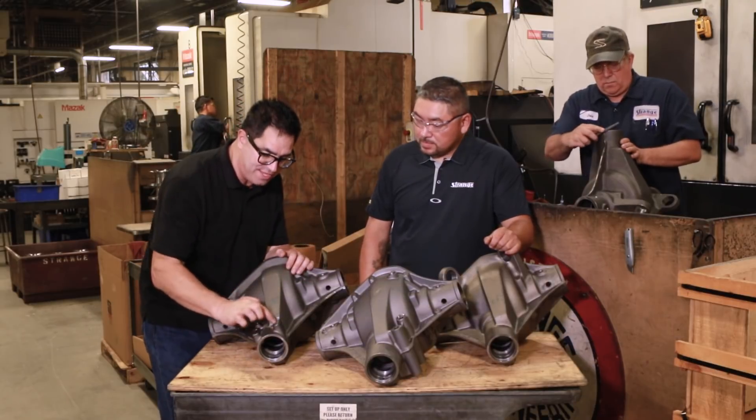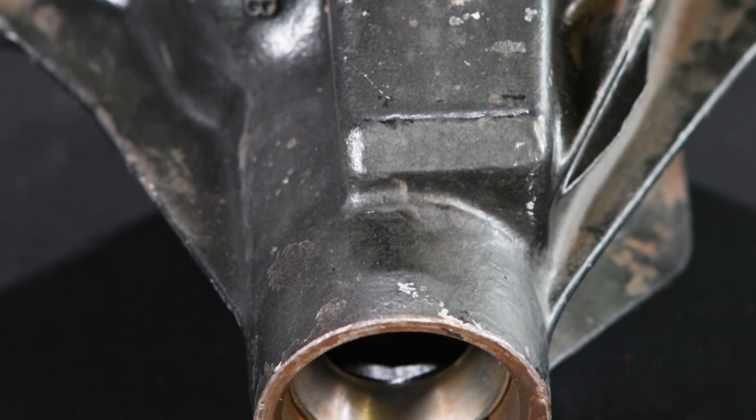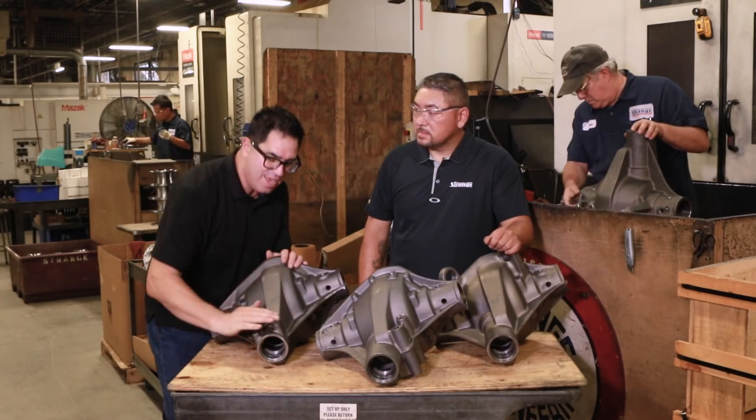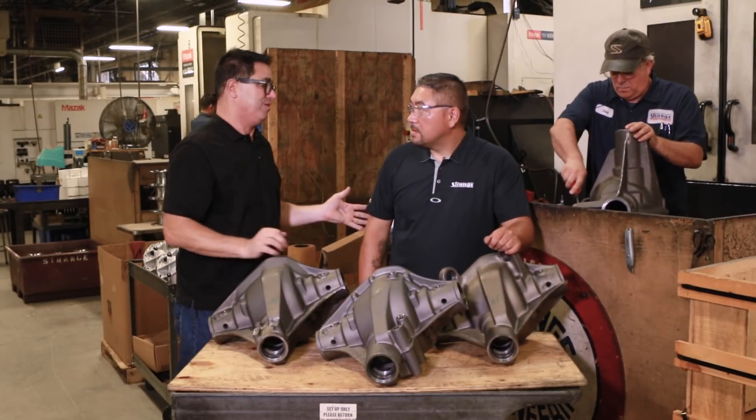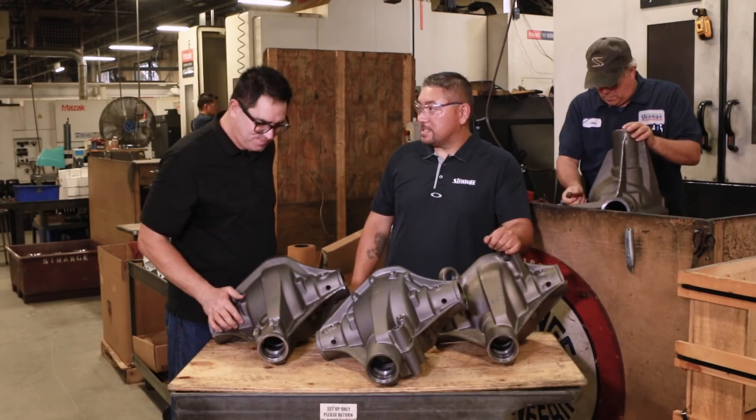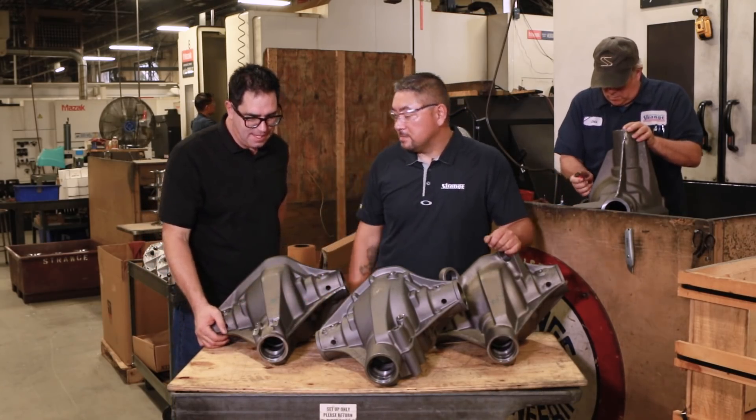I used to scrounge in junkyards and swap meets looking for Dana's with this pinion snubber pad. Most Dana's back in the '60s were round here — they were truck and van pieces. Only the Mopar Hemi and 440 passenger cars had the extra metal and the pad for the pinion snubber. And you guys made it standard on all of them — that's so cool. Yeah, a lot of Mopar guys are ecstatic about that feature when it came out.